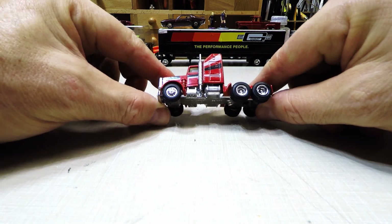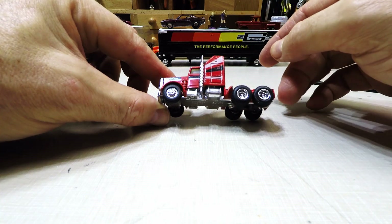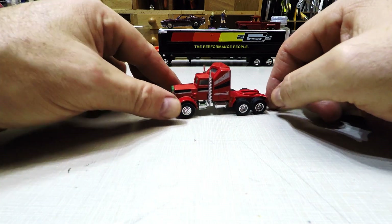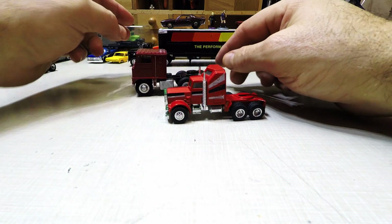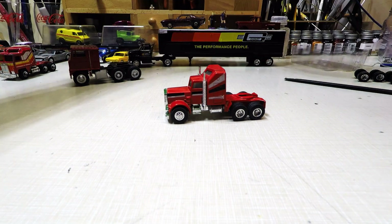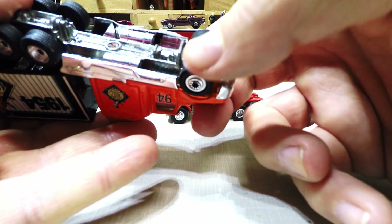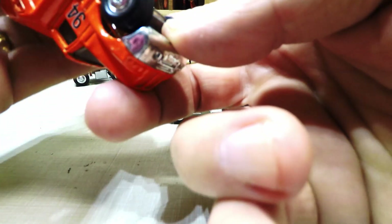I know some of you guys sent me messages asking why I haven't done a conventional — well, I didn't have one at the time. With the first one like this, it rolls good. I've got several different trucks. This one is 1/60th scale; these are supposed to be 1/64th. I believe this one — made in China — is 1/60th scale too.